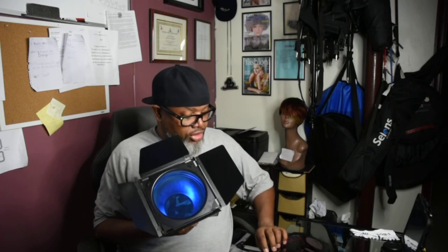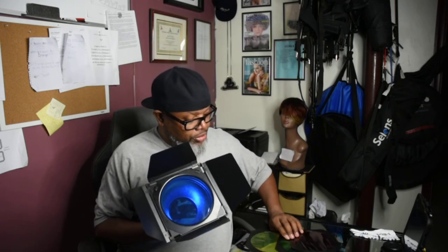Hey, what's going on YouTubers? This is JB on the S1 Photography bringing you a review of the Godox BD-04 barn doors with the color gels. It came with four color gels — the blue, the red, the green, and the yellow.